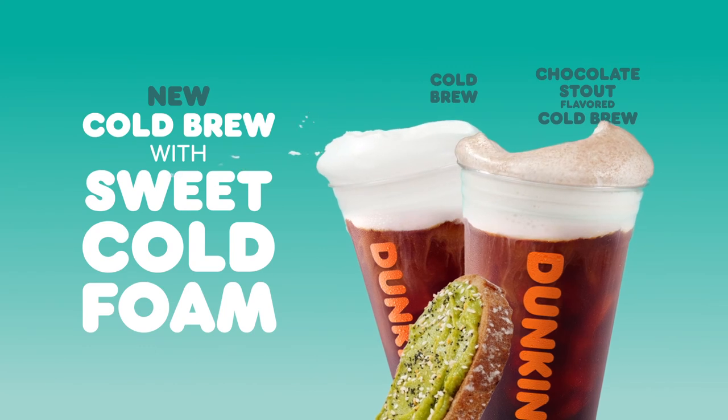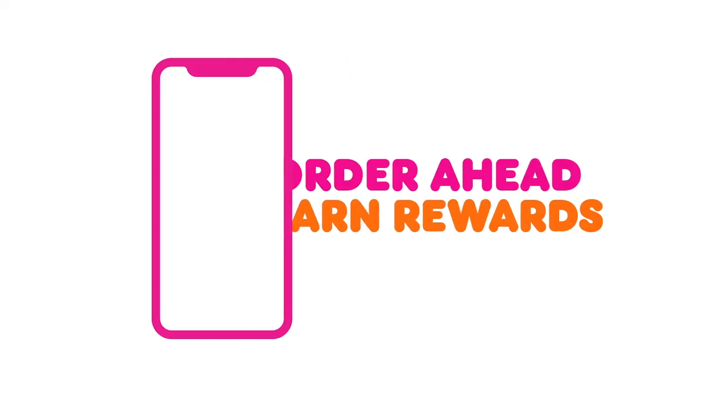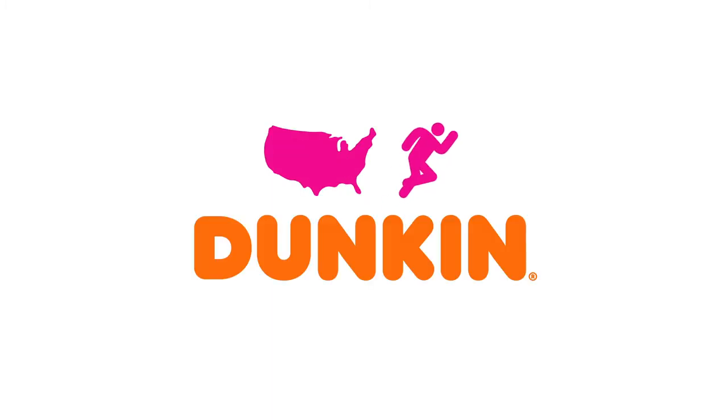Sip into a chocolate stout cold brew or classic cold brew with sweet cold foam. Order ahead plus earn rewards. America runs on Dunkin'.